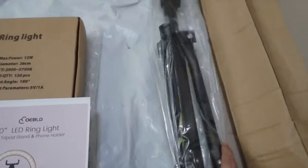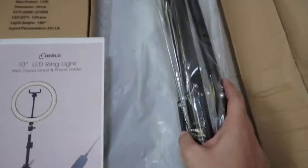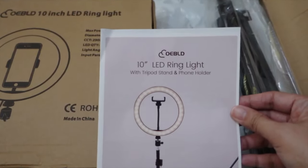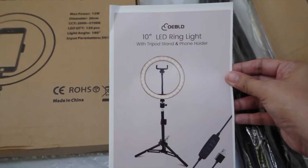As for the tripod, it has a heavy-duty thumbscrew on it and it's not made of plastic, so siguradong matibay siya. So makikita ninyo dito yung kanyang manual. So later, check natin on how to assemble the tripod at saka yung ring light.